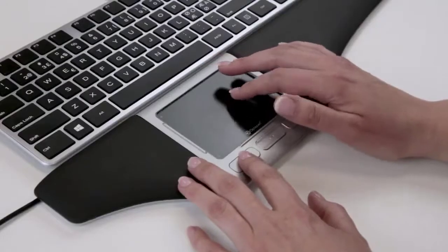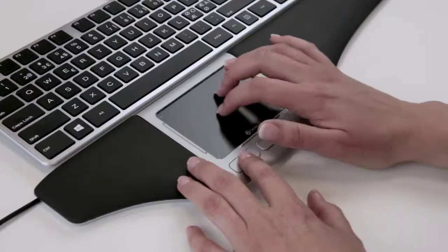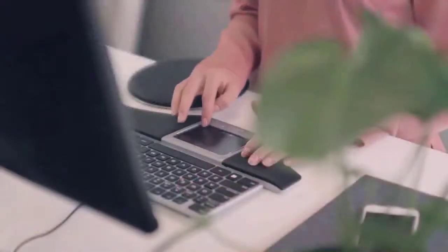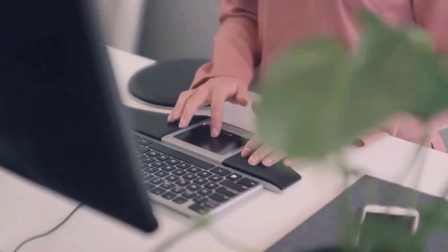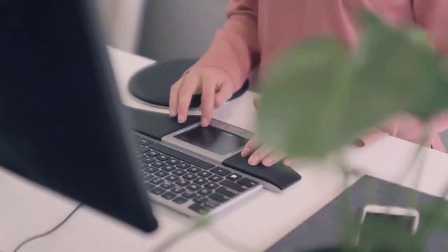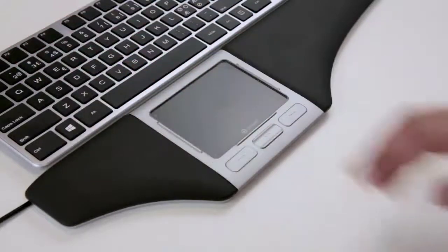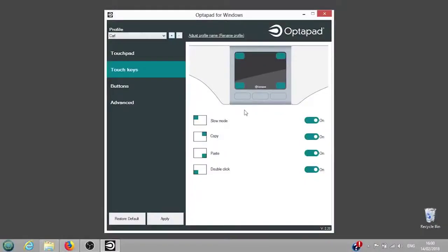The touchpad of the OptiPad is built with optical technology. It works by transmitting beams of light that are interrupted and thus determine the position of the cursor. The pad is only sensitive to objects that are at least 7 mm and not larger than 20 mm, to minimize the risk of unintentional commands — for instance, by accidentally touching the pad with a bracelet, a sleeve or a paper.